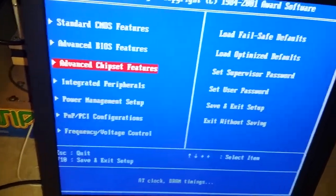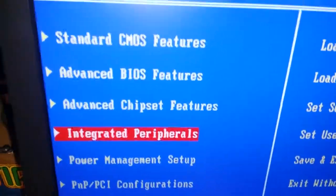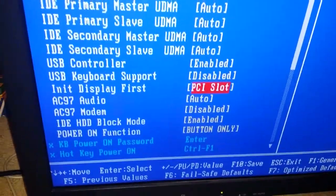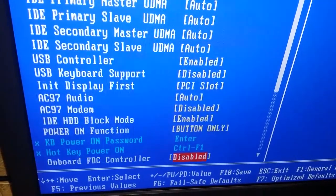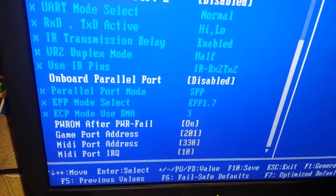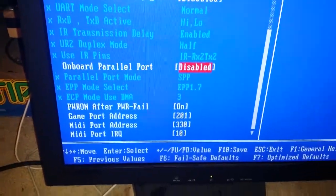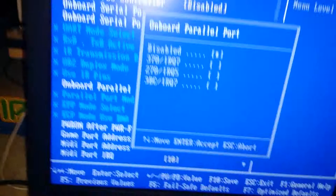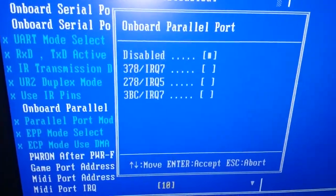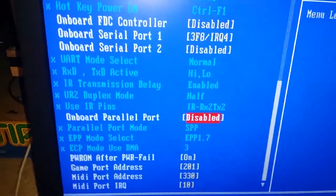What you do is go to Integrated Peripherals and hit Enter, then scroll down to Onboard Parallel Port — you want to set that to Disabled. It's probably set to something like 378/IRQ7, so make sure it's disabled. I already disabled mine — that's what you do.